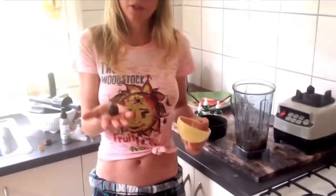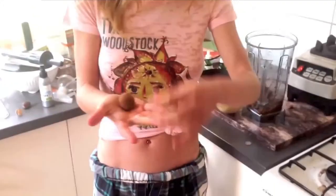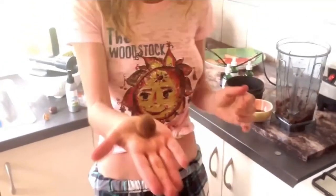You can do it in the bullet blender, but I'm just going by hand. I put Buddha to bed last night, woke up like auntie. That's right. That's pretty high water content foods. This is beautiful. So this is what you're doing, and you put that in the freezer.